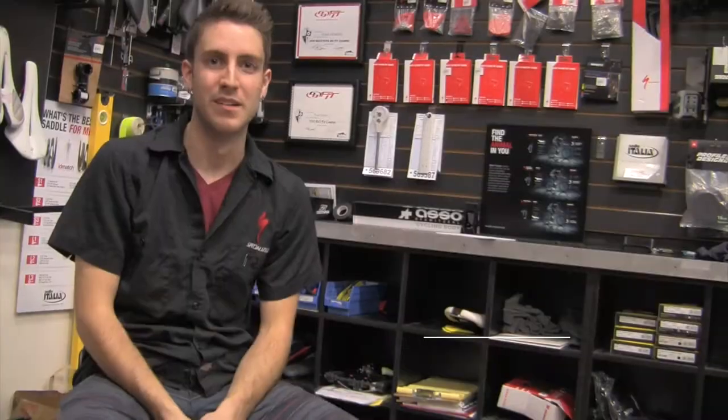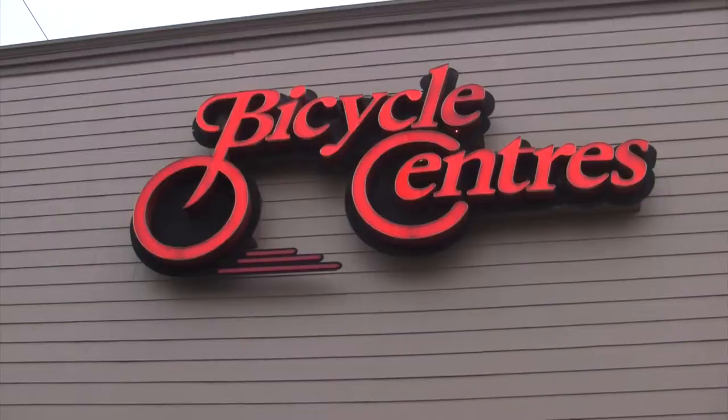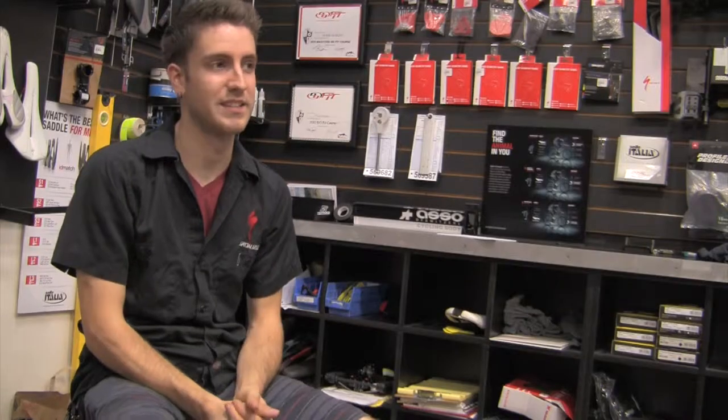Hi, I'm Akali Johnson. My name is Aaron Chaudiere. I'm a bicycle mechanic here at Bicycle Centers in Everett, Washington.